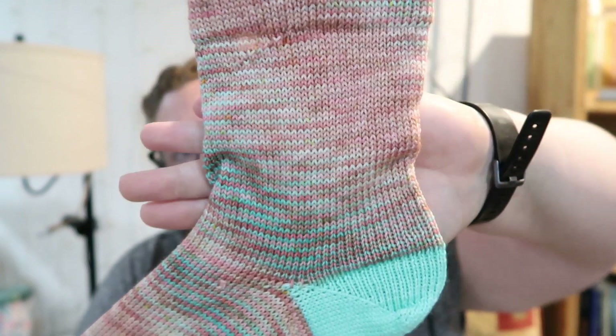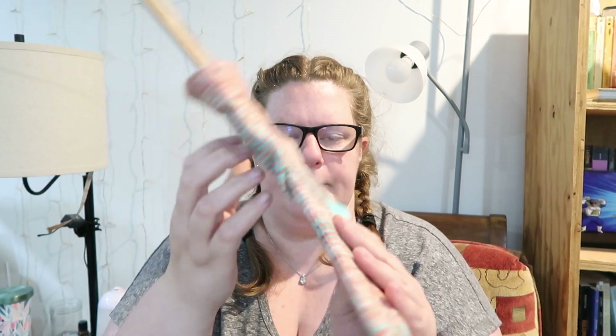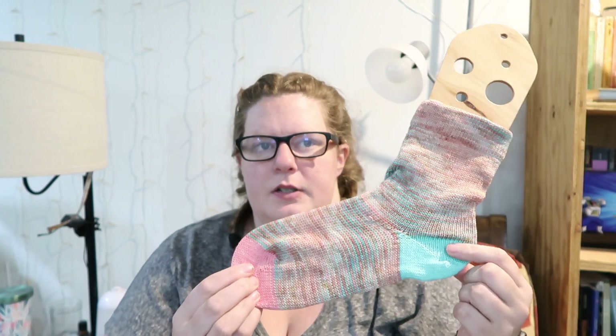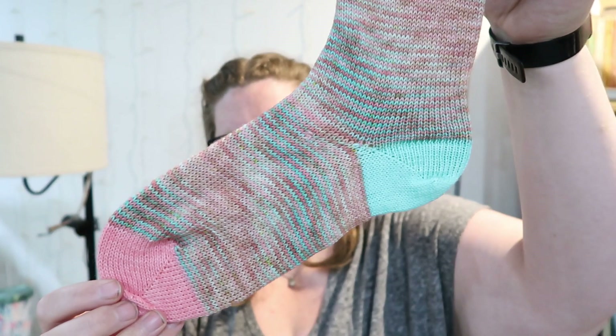And then we got Beach Bum, which is also a great one — I think they're all great. It's kind of sandy with blue, aqua, and coral — micro stripes and spirals and all sorts of goodness. This one is Aqua and this is Coral. I think these are the only two colors that are repeated in other sock sets, which is totally fine. Look at it!